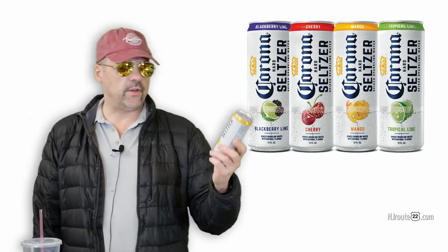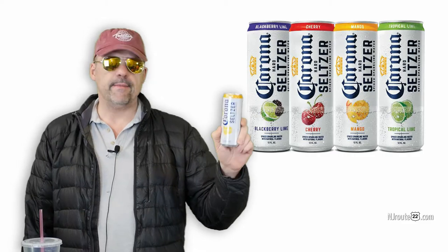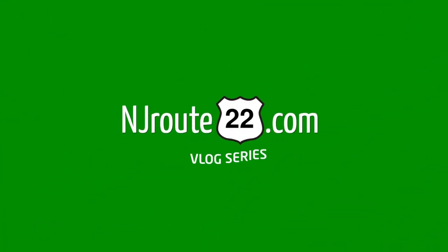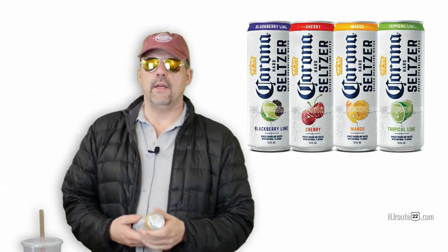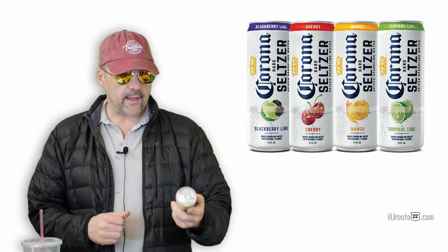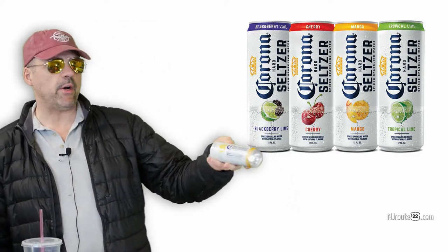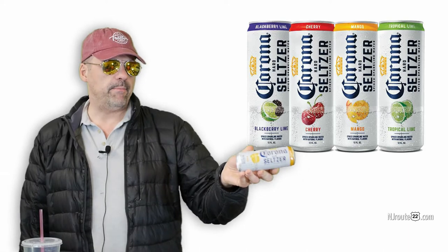Corona has entered the hard spiked seltzer market. How is it? Hey there, njroot22.com here with a quick initial review of the Corona hard seltzer spiked sparkling water beverage.